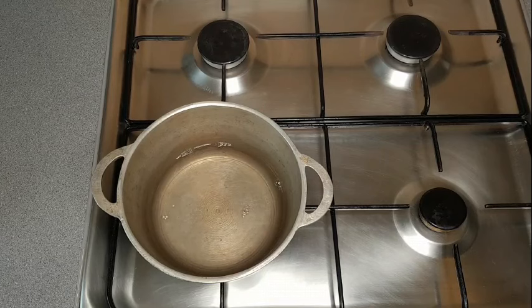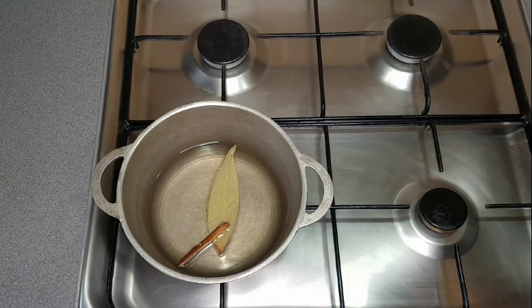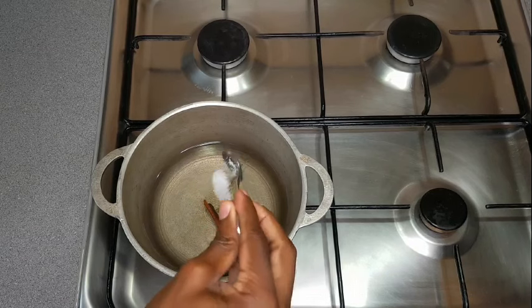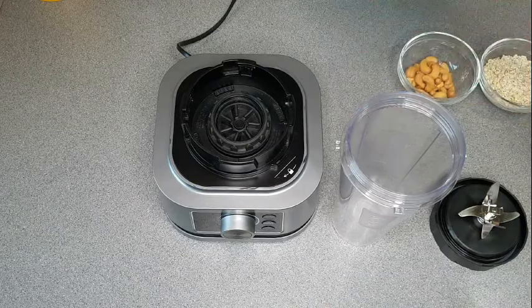Let's get into it. I use about two cups of water, a bay leaf, and a piece of cinnamon stick. I allow the water to just extract the flavor from those. Also a half teaspoon of salt.